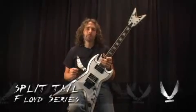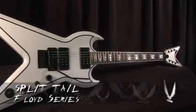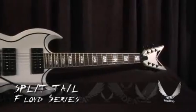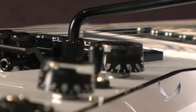What we have here is a Split Tail with a Floyd. We also offer it in a Tunamatic version as well, in a myriad of different finishes. We offer it in the white, the black, the dark cherry, with and without a Floyd.